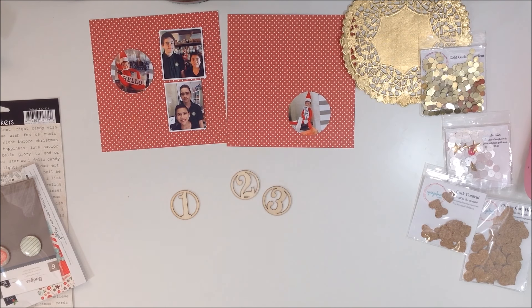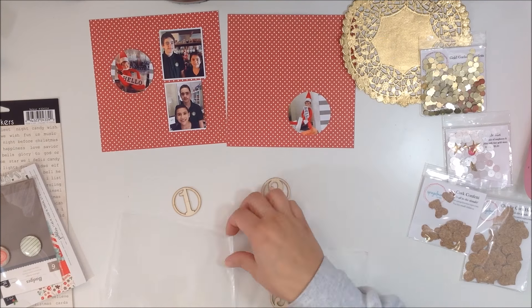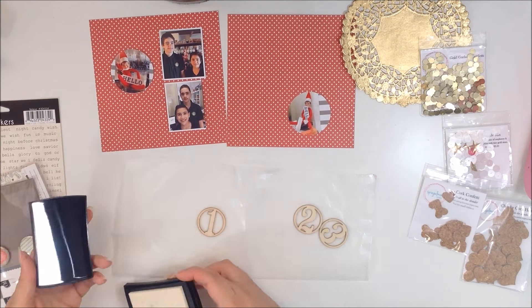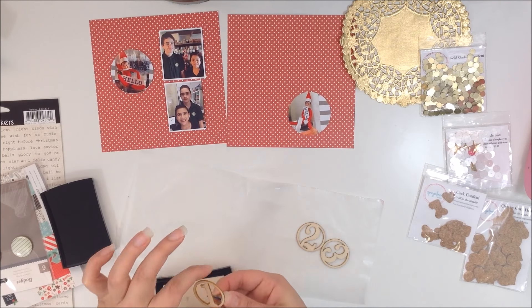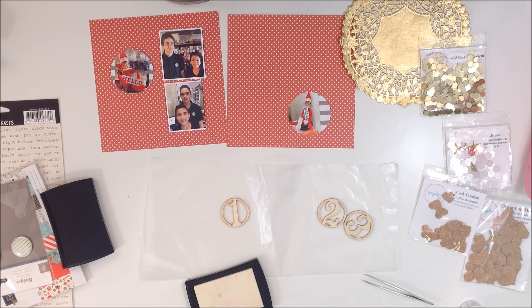Hello everyone, it's Caddy. I'm back with another video — this one is for December Daily and also for the Spiegelmom Scraps design team, so I'm going to be using lots of her wonderful goodies from the shop.